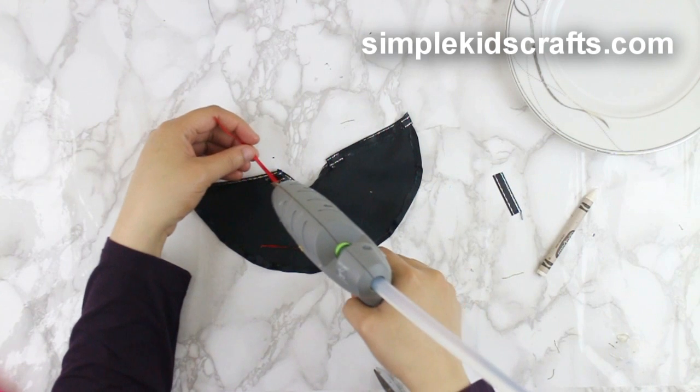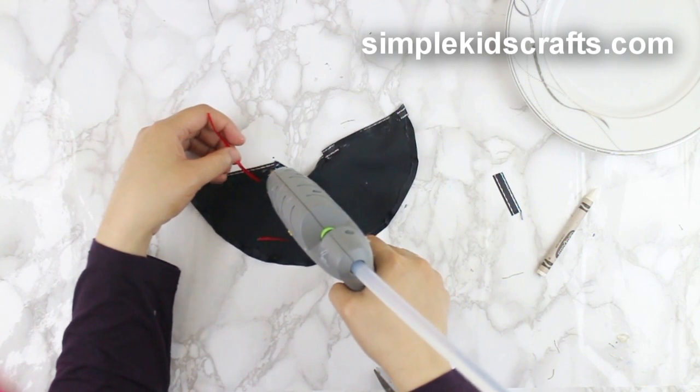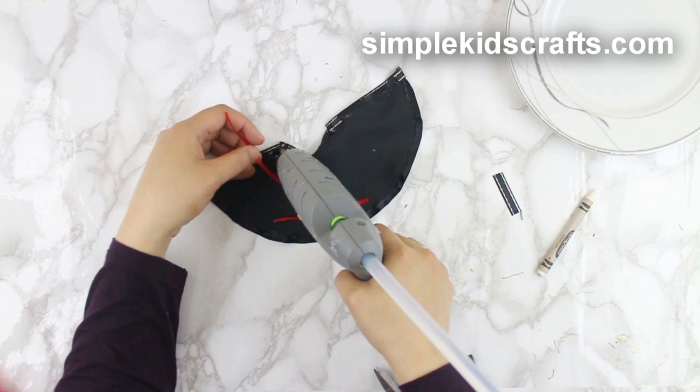To make the cape open and close, glue on thin ribbon strips by the neck opening.